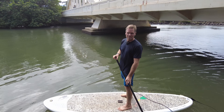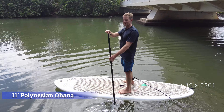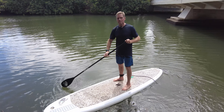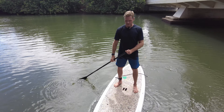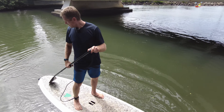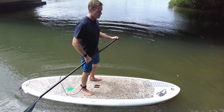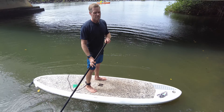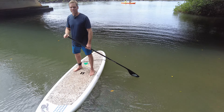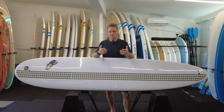The 11'0 by 35 Polynesian Ohana is one of our most stable boards and the most popular board for beginners because it's very stable — 35 inches wide gives a lot of side-to-side stability. It also has 250 liters of volume, which is big enough for a larger heavier person or even two people on the board at the same time. It's a great choice if you just want a nice cruiser model.